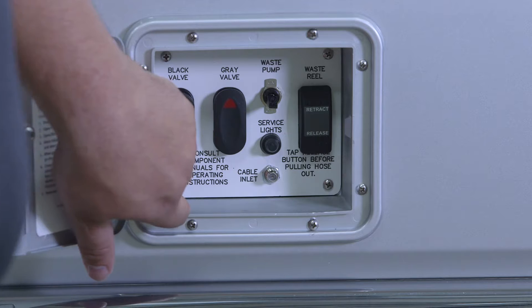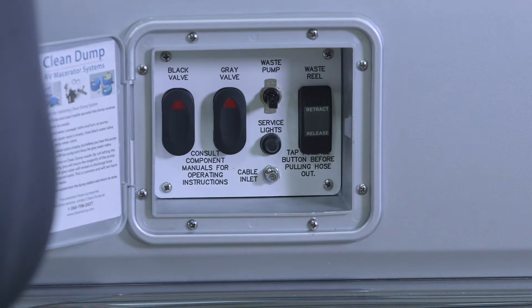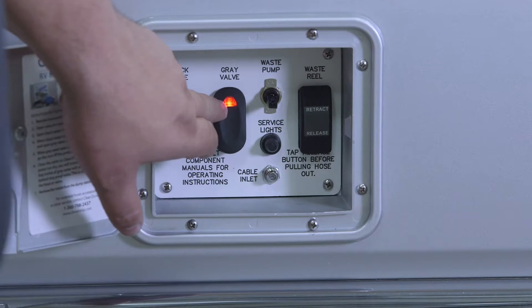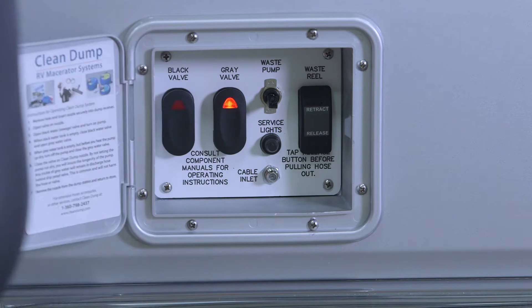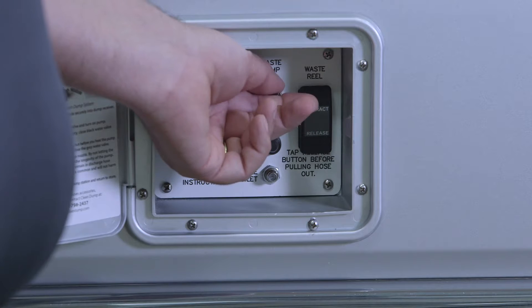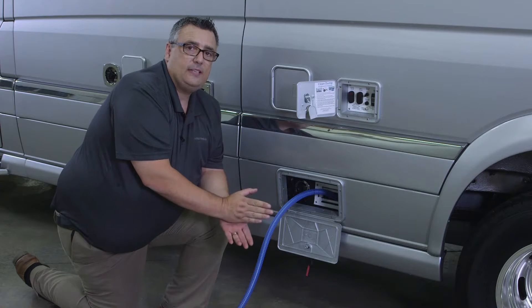Now we're ready to open our gray valve. The gray valve will not open if the black valve is still open. So now I just hold the valve switch in the up position, it stops, and then I would turn my macerator pump on. Now that we've evacuated both our gray tank and our black tank, we want to flush the black water tank out.